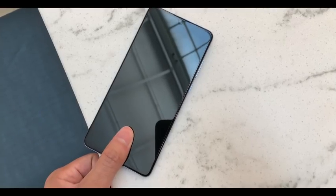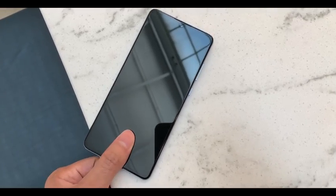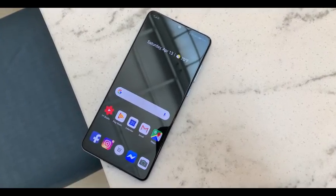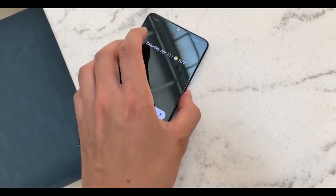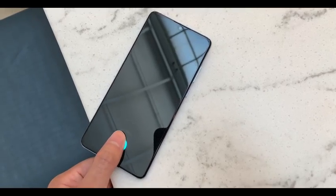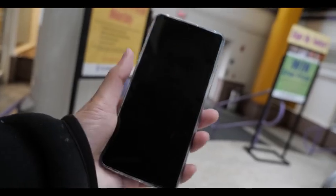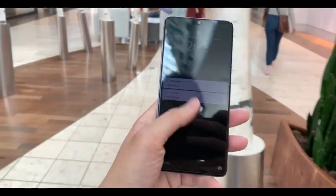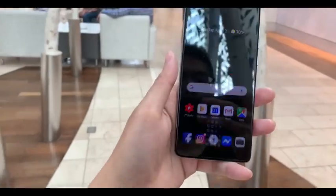The first concern I want to talk about is the in-screen fingerprint sensor. It works well but it doesn't work as fast or as accurately as the older physical ones we're all used to. I feel like I have to push down really hard or leave my finger there for a full second — and even though it's not a full second, it feels like forever. Honestly, I use the fingerprint sensor the least on this phone; my preferred method is face detection, then the PIN, and the fingerprint sensor is the last resort.